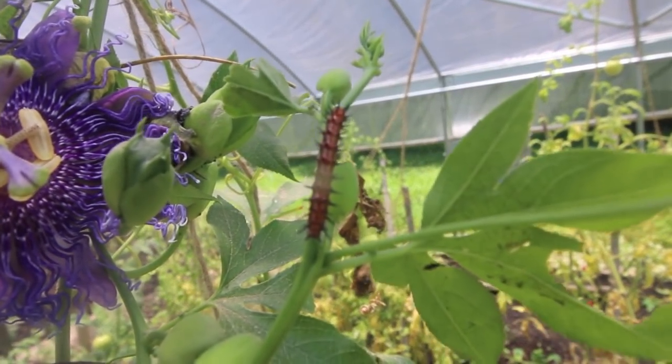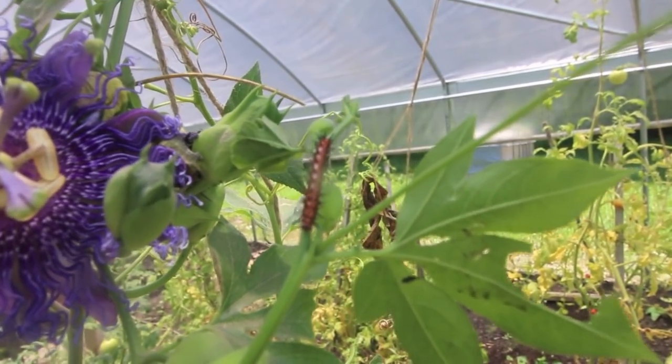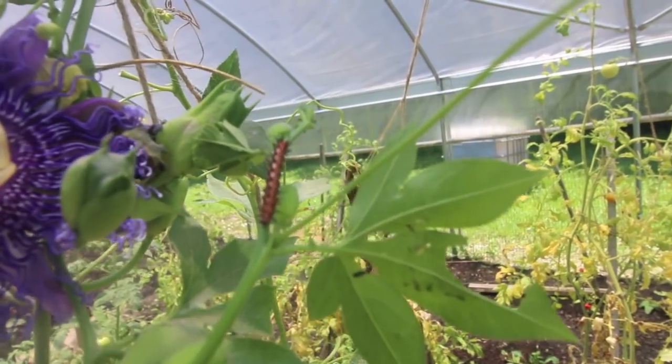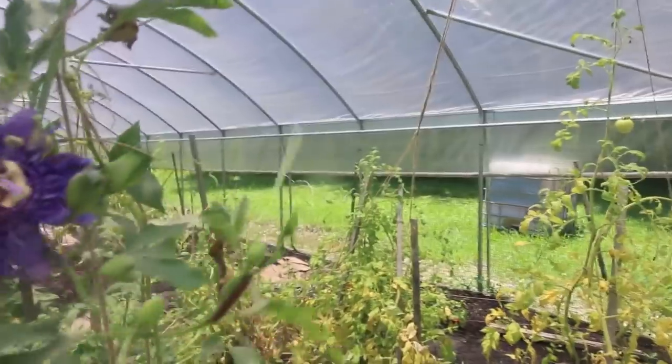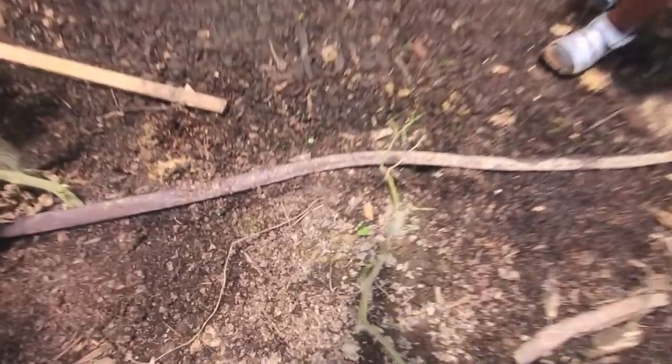That's maybe a little bit better — that's him. I'm going to take them off right now. I just use two sticks and crush them up. You can probably feed them to the chickens. I actually ended up throwing some diatomaceous earth all over this vine, but this thing will do serious damage.